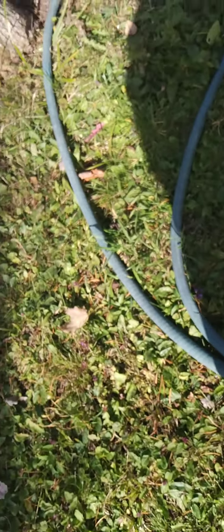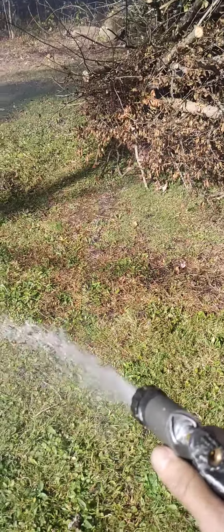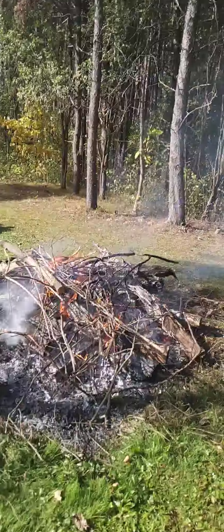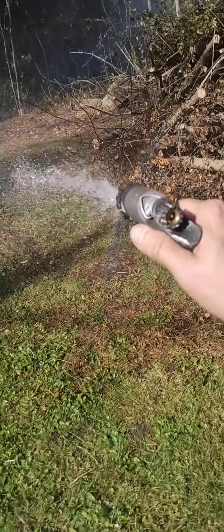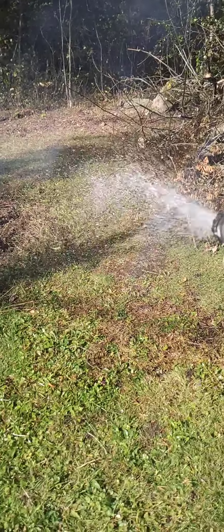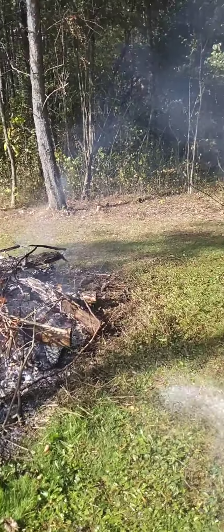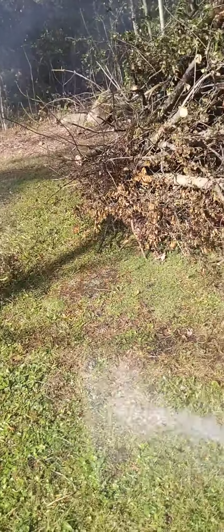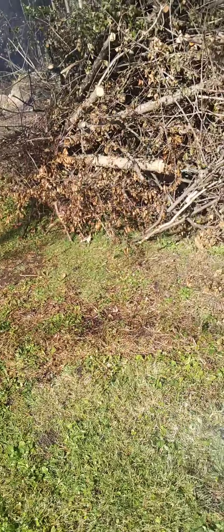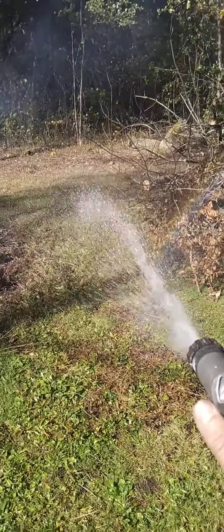Every so often I soak down the space between the fire and the brush pile, just to make a bit of a buffer, because the brush pile is very close to the fire. I don't want the fire and the brush pile to become one all at the same time. I want the brush to be burnt gradually. This is what I do — I just soak this down.